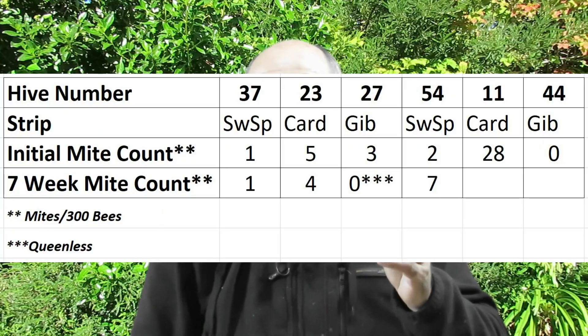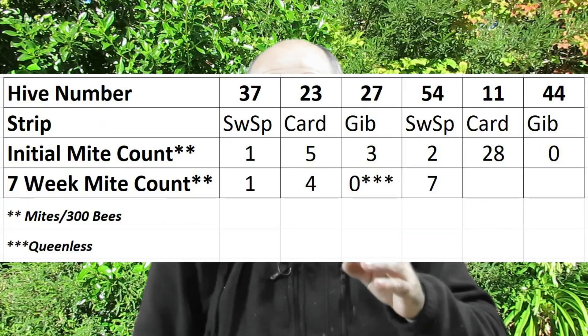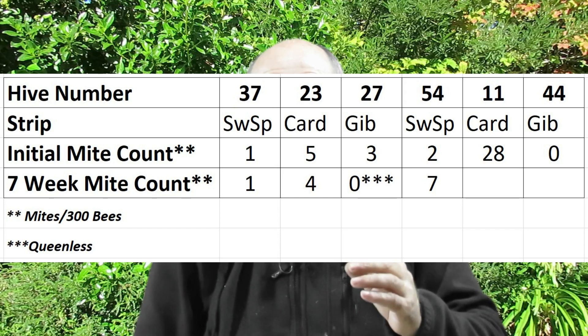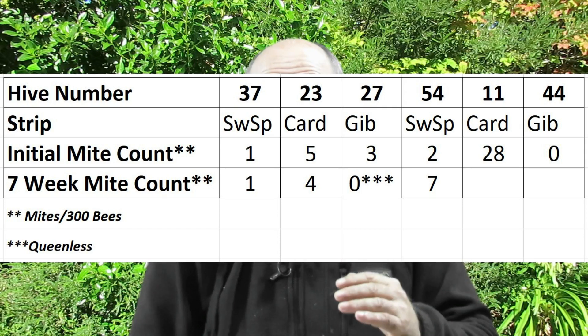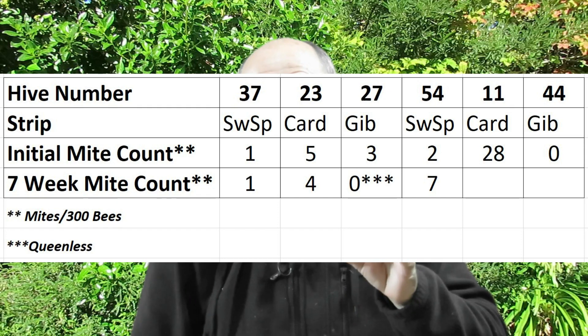The next hive tested was hive 54, which also had Swedish sponges. It started the test with a mite count of two mites per 300 bees, but six or seven weeks later the mite level had increased to seven mites per 300 bees — not a particularly satisfactory result from my perspective.